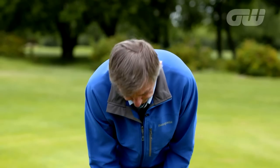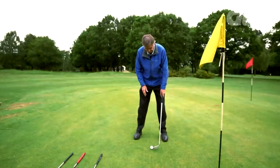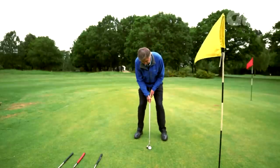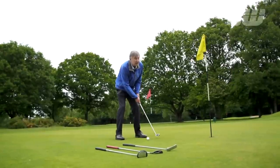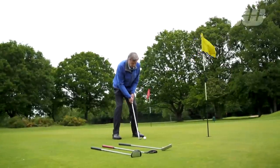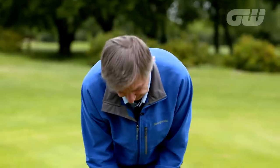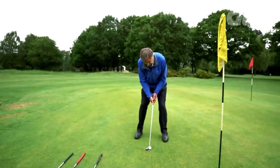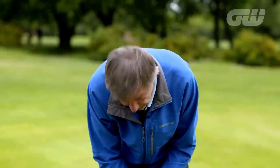Ball position — well, the ball position should be on the lowest point of your arc. So when you take your stance, take a few practice strokes and see where the putter just grazes the grass through the ball. And that's where the ball should be in the stance — it's simple. So be balanced, get the ball in the right position, and that will give you the best chance, time and time again, at hitting that tiny sweet spot. Let's have a go.